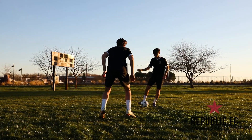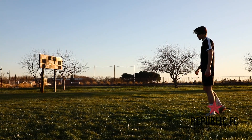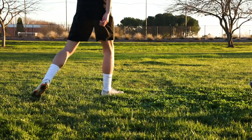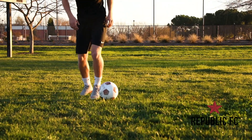You can build on this move by doing the inside-outside scissors. Different from the inside-outside, he ends up going the opposite way instead of the same way.